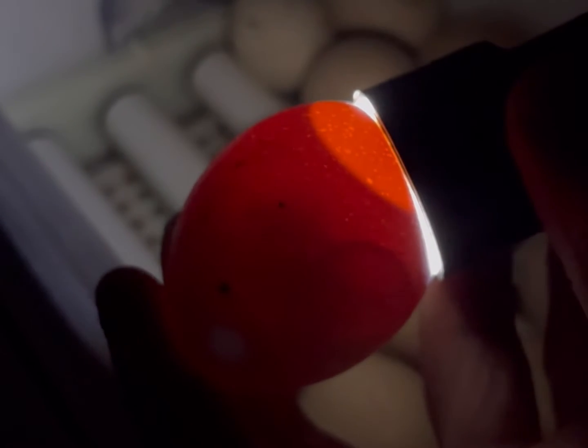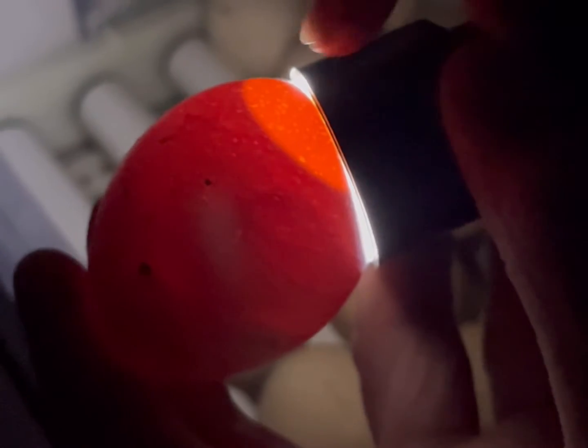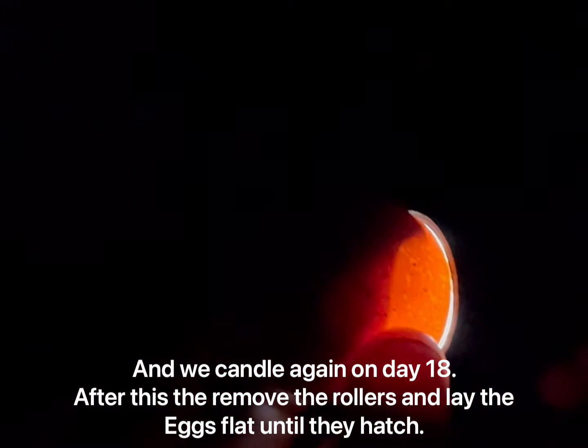This is a nice example of the air sac. It's normally at the fat end of the egg, not the pointy end. You can see there's a clear line. As the incubation process proceeds, the air sac will get bigger and bigger — and here you can clearly see a nice big air sac.